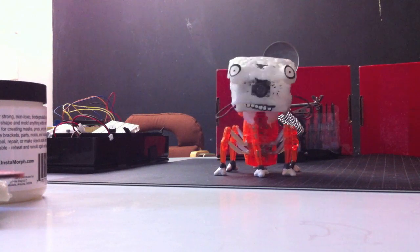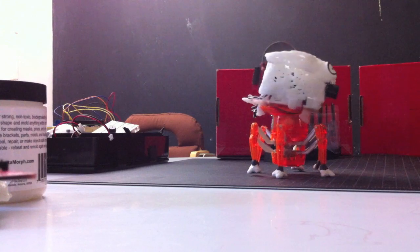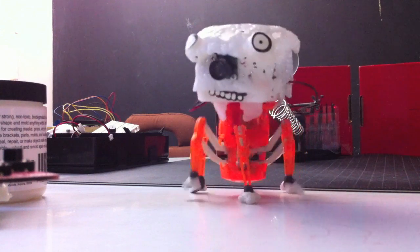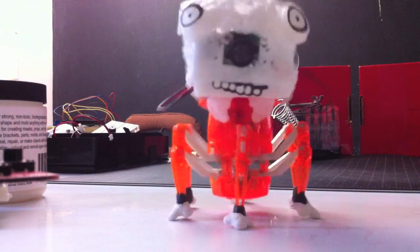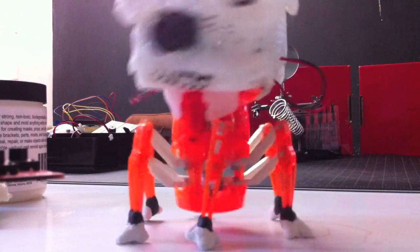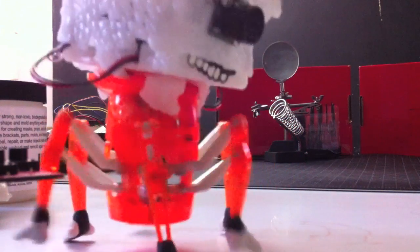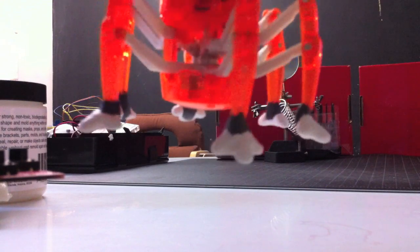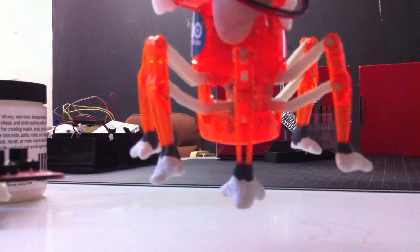The only thing really missing is a bump sensor so he can tell when he's touched something. Anyway, let me show you his sweet feet. I had made him those little paddy-type feet with Sugru but they didn't really work that well and they weren't too even. So this is the new version — I basically chopped off the old feet, left little stumps, and then attached these with another piece of Sugru.